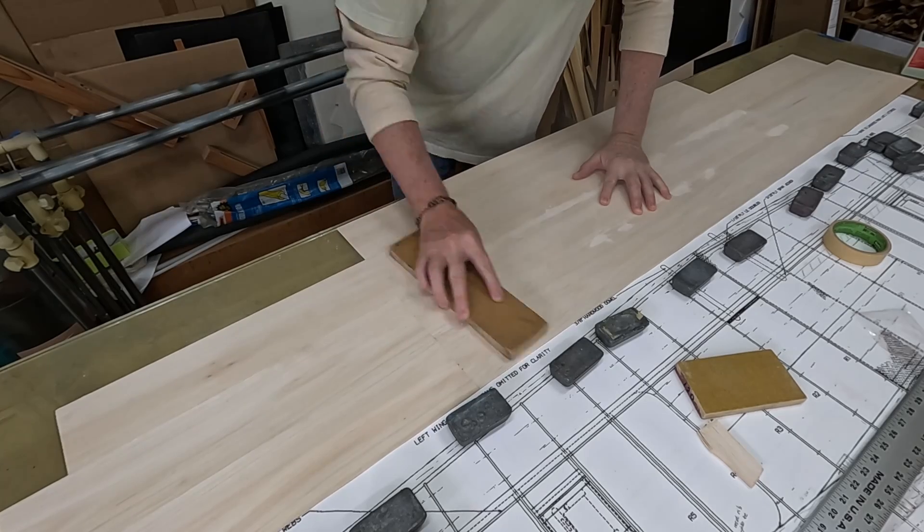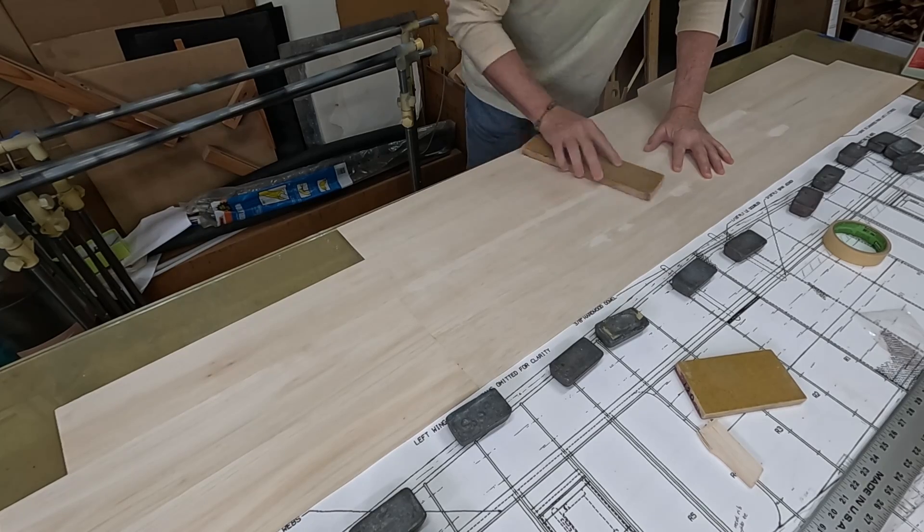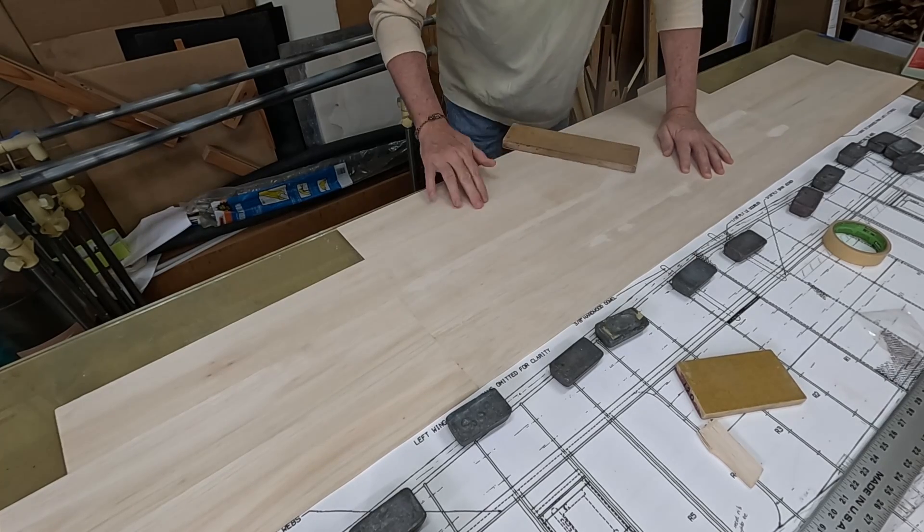I'm using 60-grit sandpaper to remove as much of the glue joint as quickly as possible while removing as little of the balsa as possible.